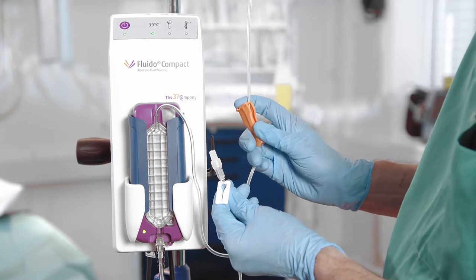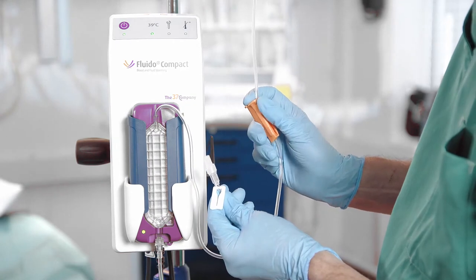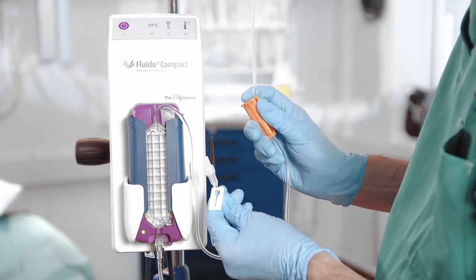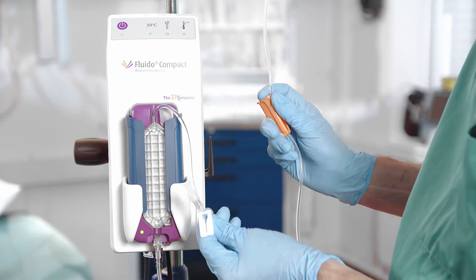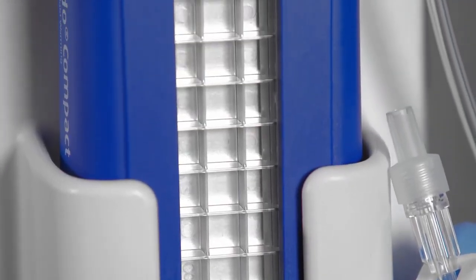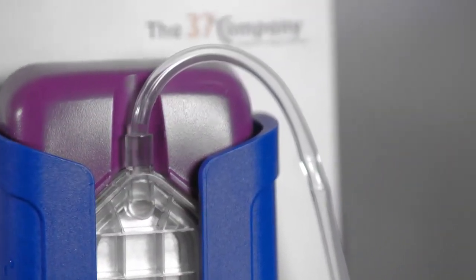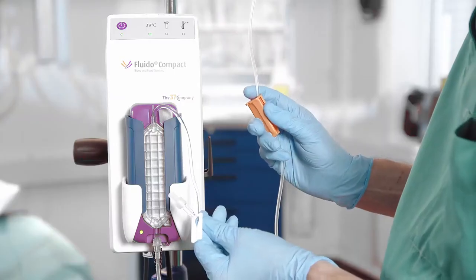Keep the standard set in the upright position during priming. Make sure that the slide clamp of the standard set is open, and open the roller clamp of the hospital administration set to prime the complete system. Make sure that there is no air left in the system and close the roller clamp.